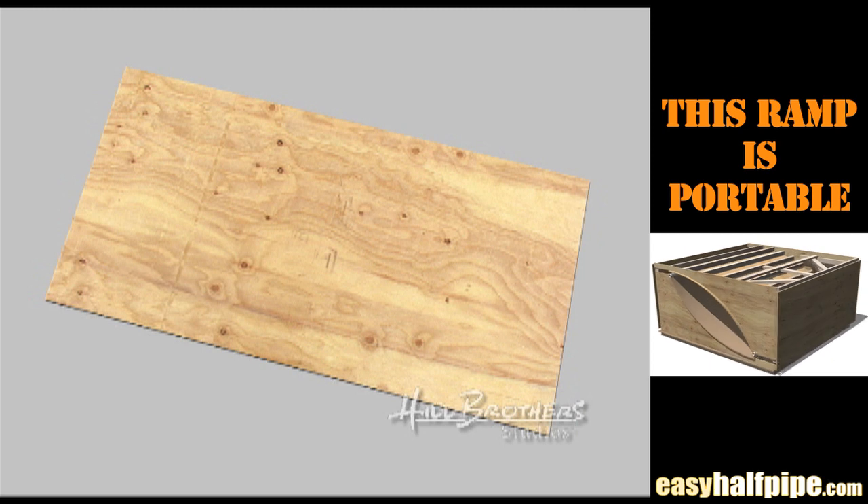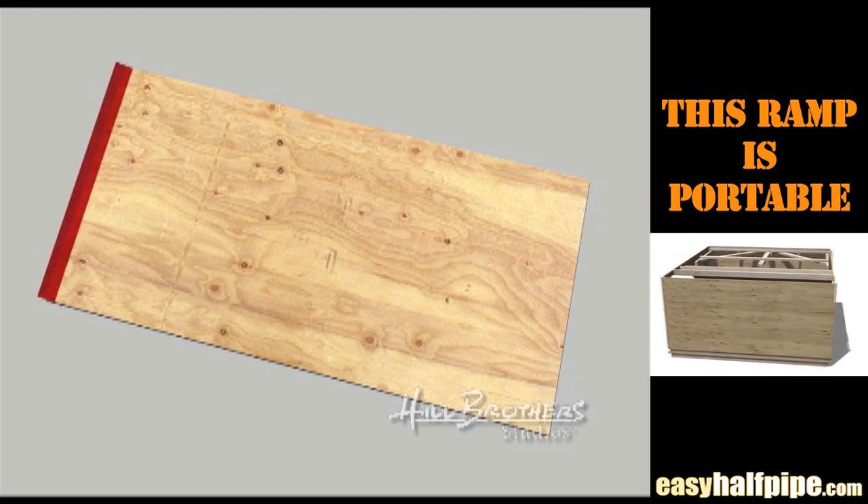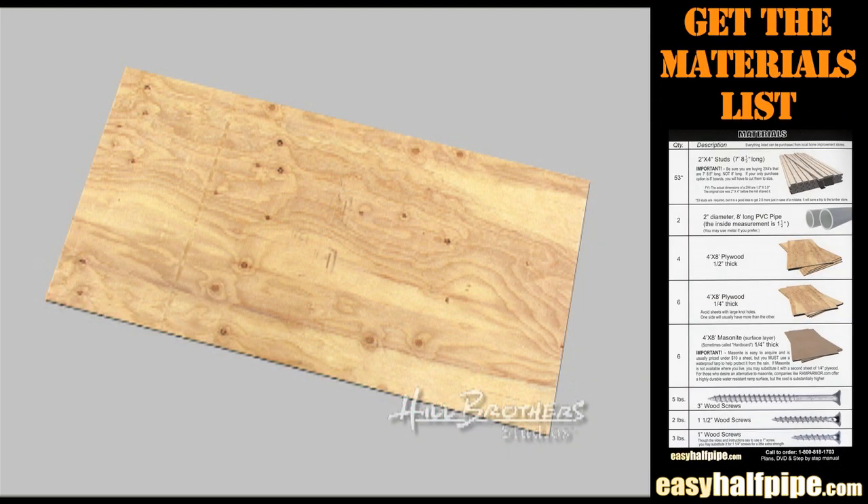Quarter inch plywood is fairly easy to bend along the transition as long as you are bending it along its 4 foot side and not the 8 foot side. But if for some reason you are having trouble bending it, boil a pot of water and pour it on the plywood. Let it soak for about 20 minutes — it will be more flexible this way.